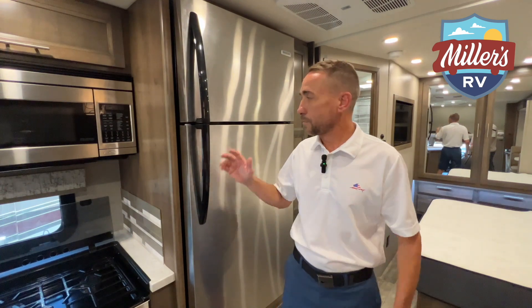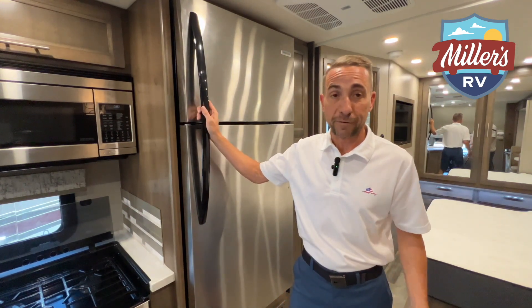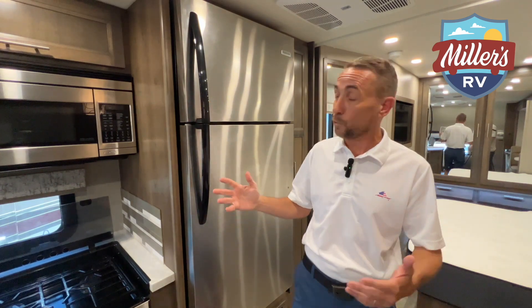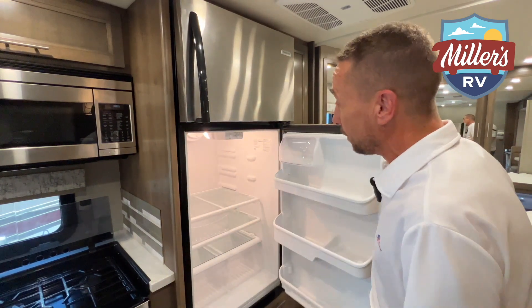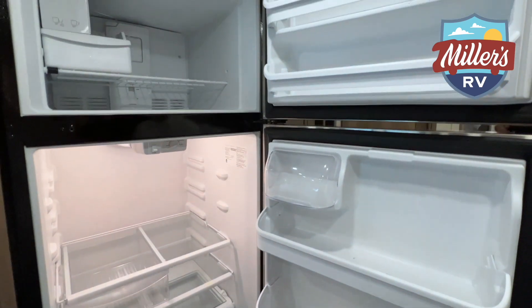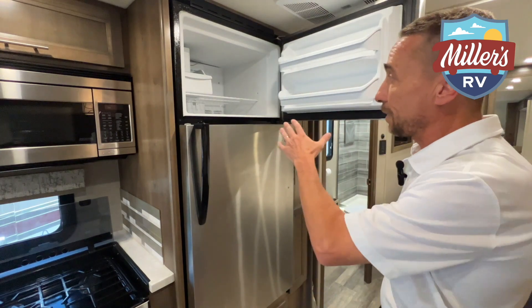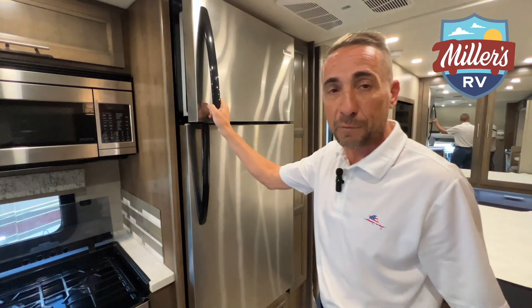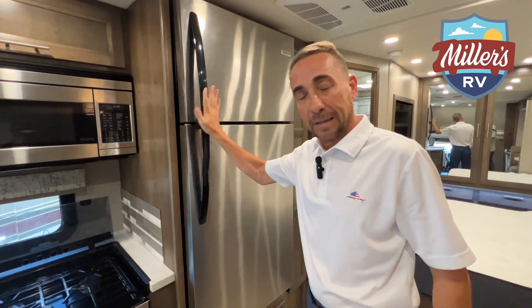I love this residential refrigerator. Having a residential size refrigerator inside your coach really comes in handy, especially if you've got more than two or three people. This is going to give you the room to put all the food you're going to need. You've got a full-size refrigerator on the bottom, a full freezer up top, and an ice maker up top. You've got all the creature comforts of home as far as the refrigerator goes.